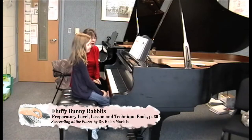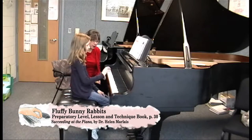These are little two-note slurs. Why don't you go ahead and play it once, and then I'll make sure that we have it videotaped.